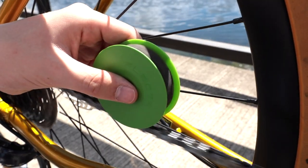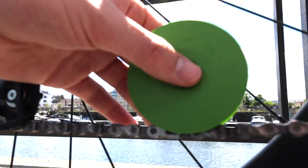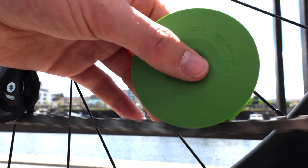The Green Disc is an ecological power tool for your bike chain care. It takes just seconds to prepare your bike for the next trip. The Green Disc is super easy to handle and leak proof.